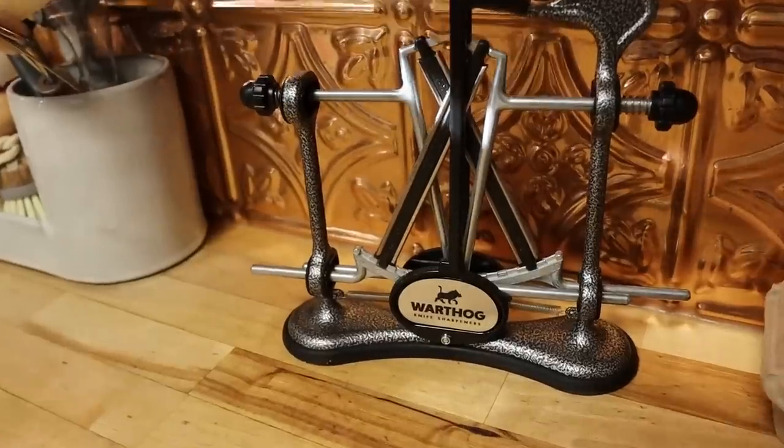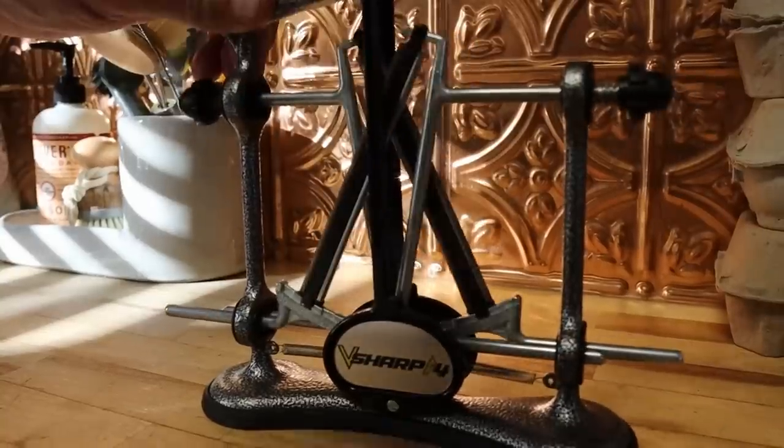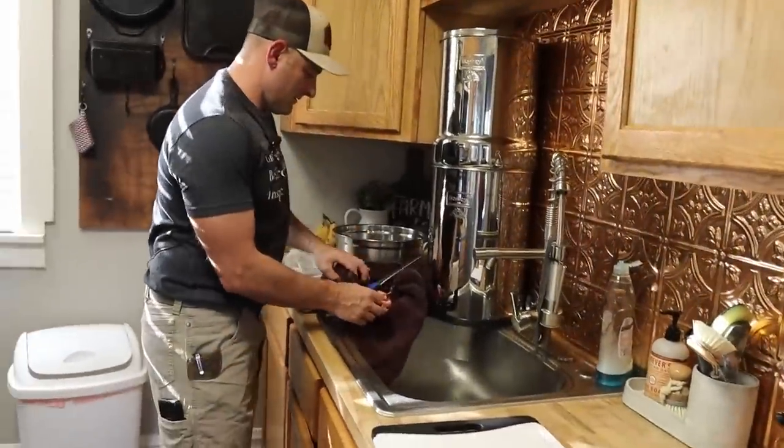One product we've added to our homestead is the Warthog Sharpener. The knife sharpeners they've given us are outstanding and super simple to use. Josh has these on the counter every day — not because they need to be sharpened, but just because he likes doing it. I see these things every day on the counter.